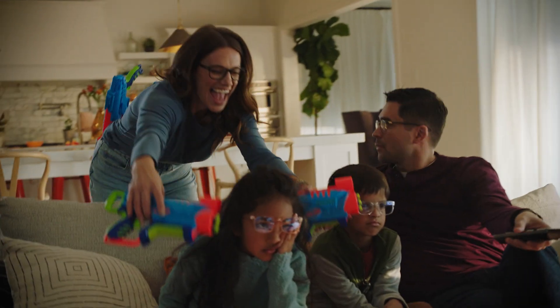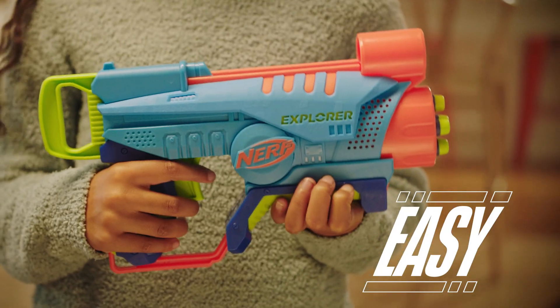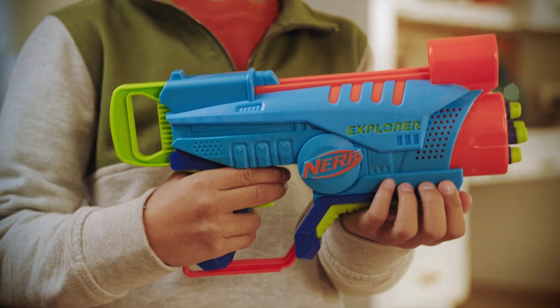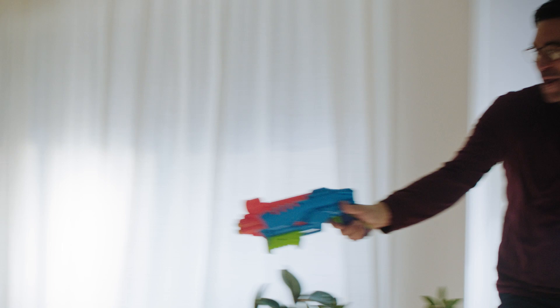Turn off the TV and turn on the fun with the new Nerf Elite Junior. It's easy to hold, easy to load, and easy to blast. With its lightweight design and custom grip, it's specially made for kids 6 and up.